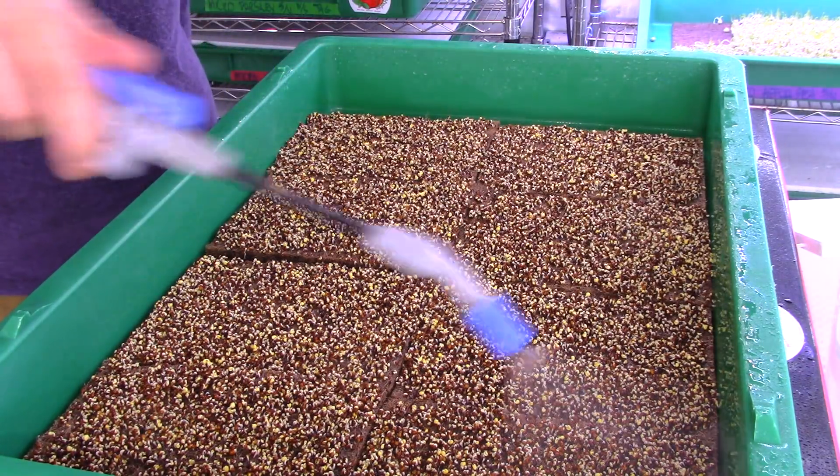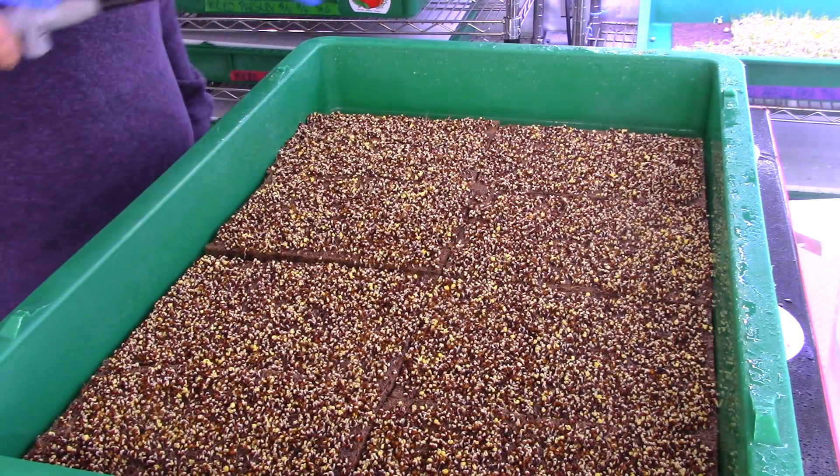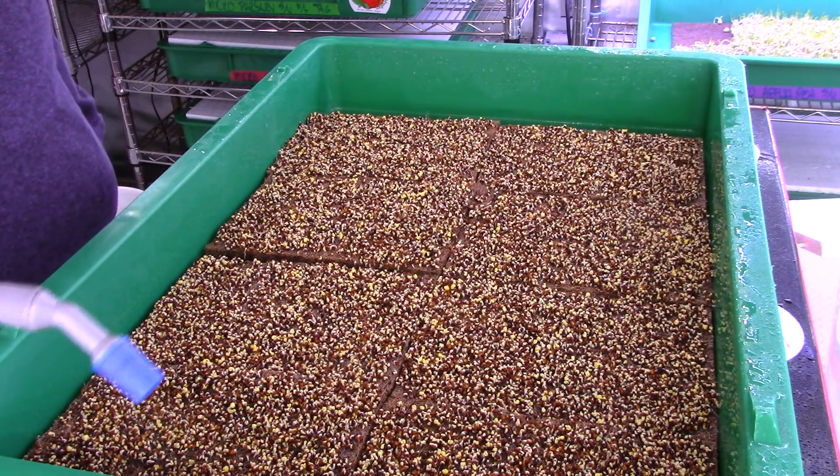There's some water building up in the bottom of the tray. That's fine — that water will be soaked up by the roots when they start to drop.